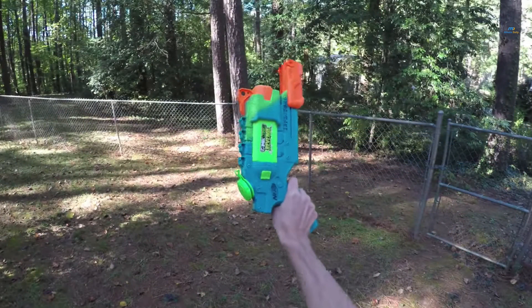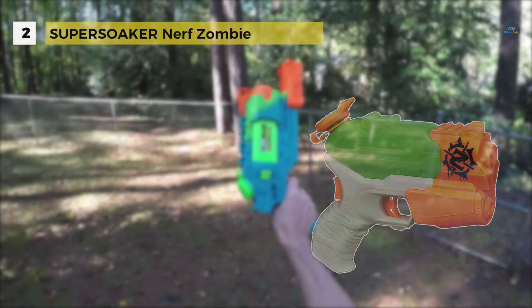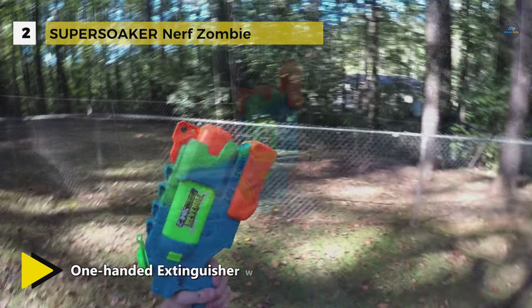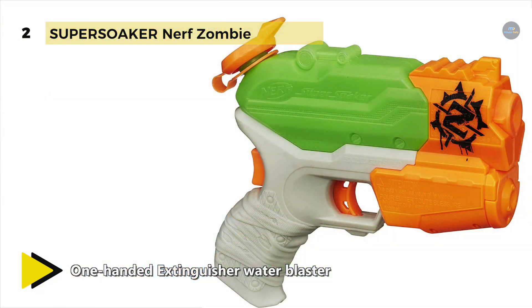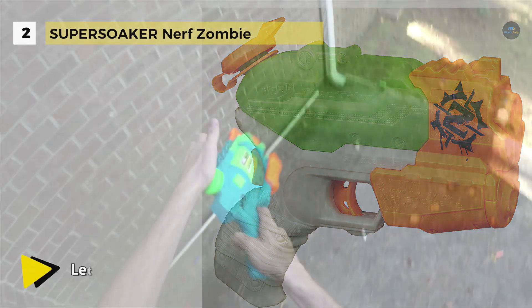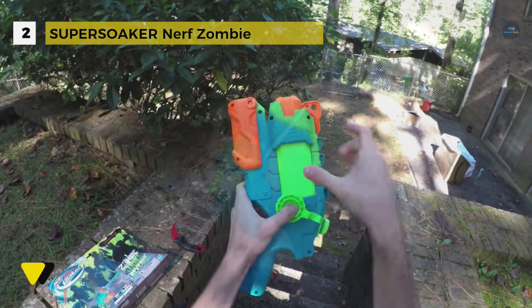The Super Soaker Nerf Zombie is a one handed power soaker which holds 4 ounces of water for an outstanding mobile attack, and it can hit targets up to 20 feet away. The tank lights up, which is convenient for night time battles. This water gun is made using safe materials which are tested for quality and durability. It is designed as a one handed extinguisher water blaster, which is easy to carry and easy to use.